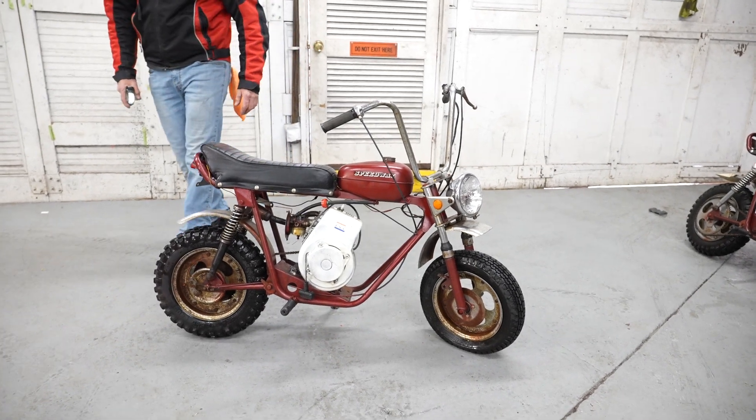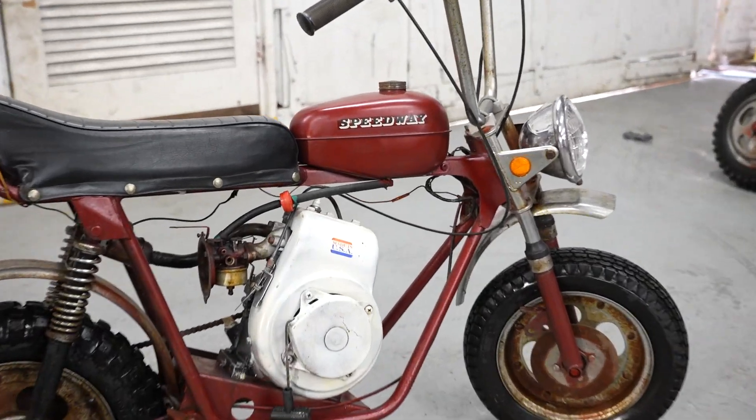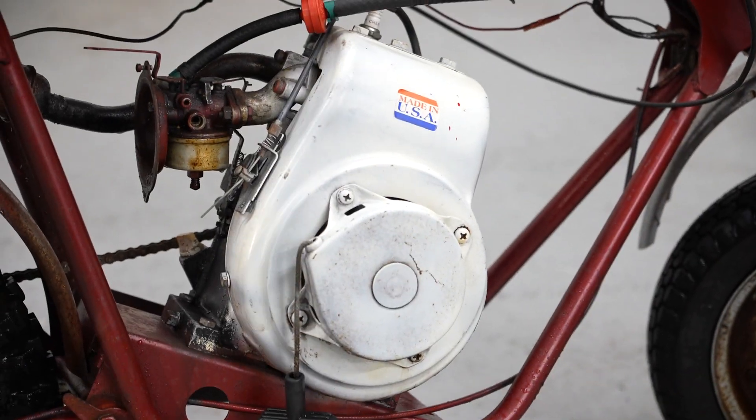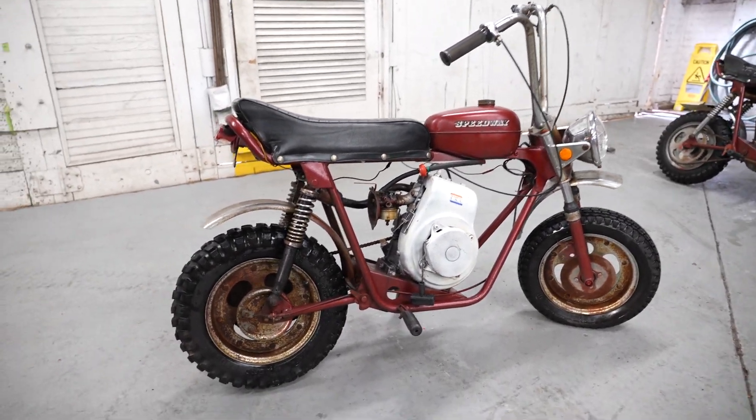Check out this classic Speedway cycle. This is from an era when the minibikes were made in America, not in China. It says proudly, made in the USA by Speedway. Now this is a cool piece — it's full suspension, swing arm in the back, front suspension on it.